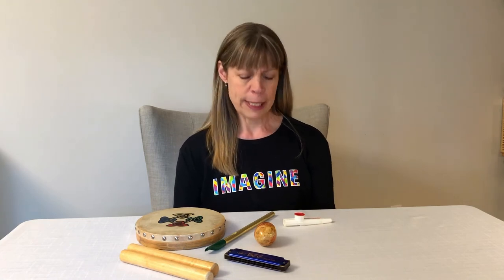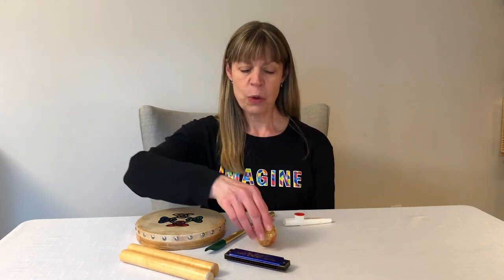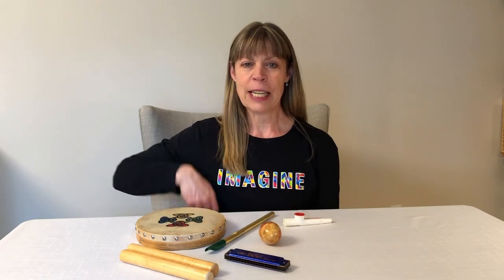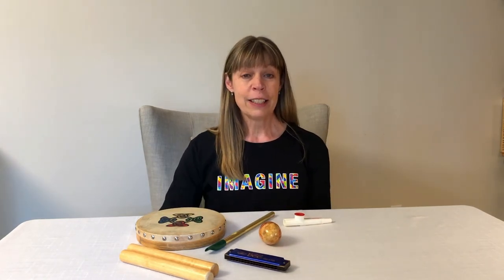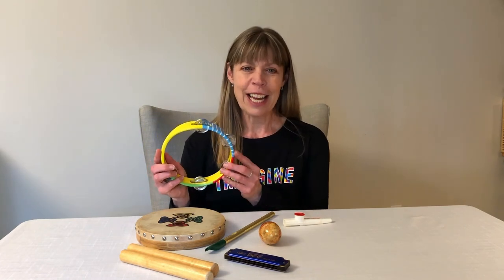I wonder what was taken away this time. Do you know? I think it might be the instrument that makes this sound. Is it the egg shaker? No, the egg shaker is right here. I think the missing instrument is the tambourine. You're right. Good guessing.